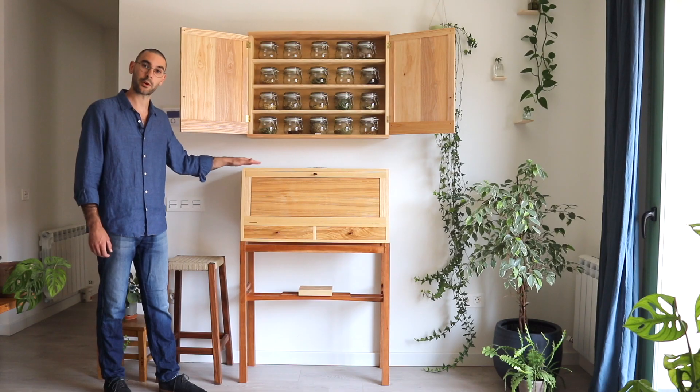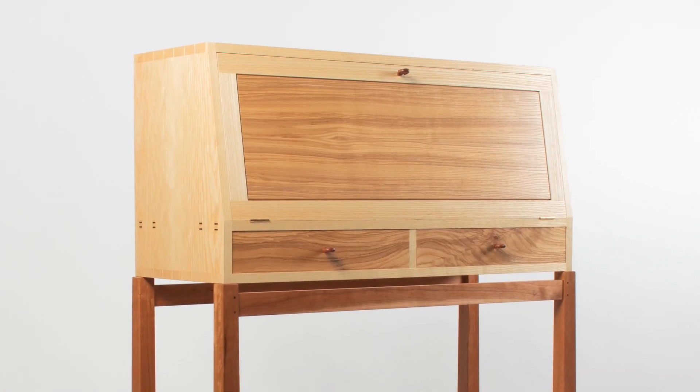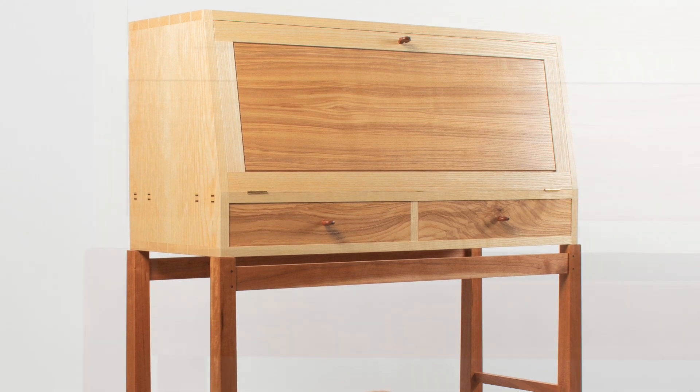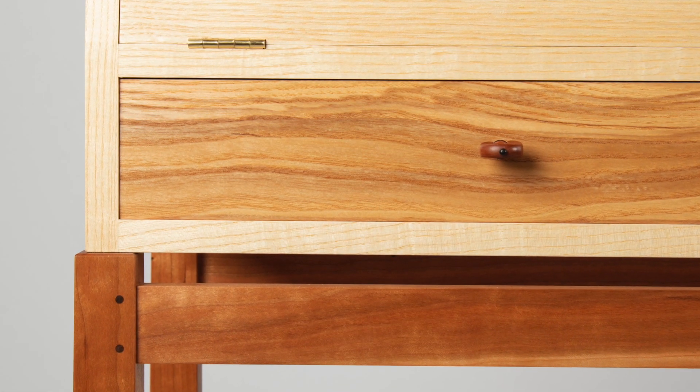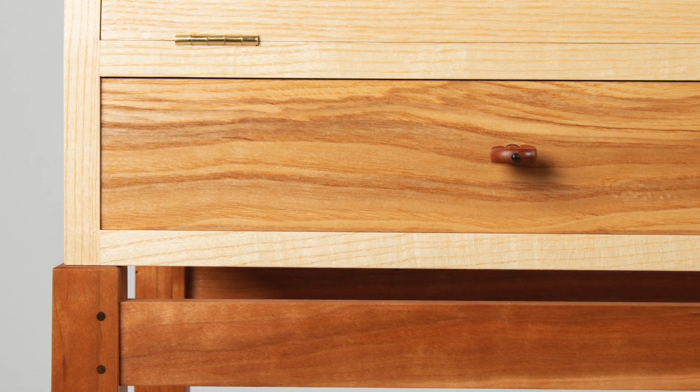The carcass itself is made from European white ash combined with some American olive ash, and the slant is made from cherry, so that makes a pleasing color pattern — not too contrasty in this case.